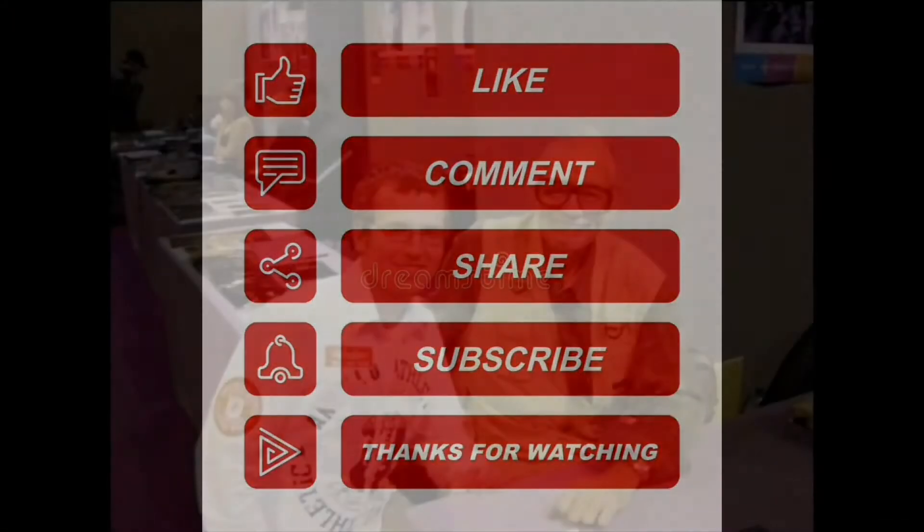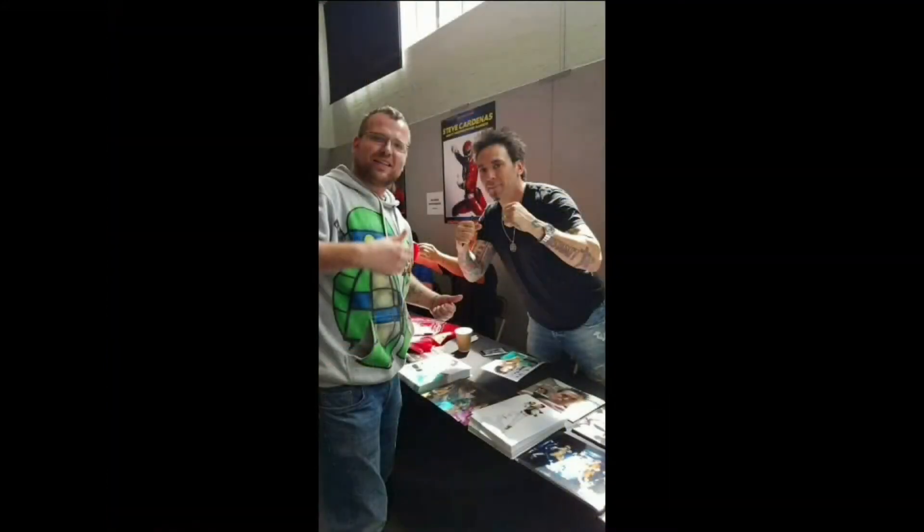Rob Fett's Bounty signing off. If you liked this video, hit the like button and subscribe. See you real soon.